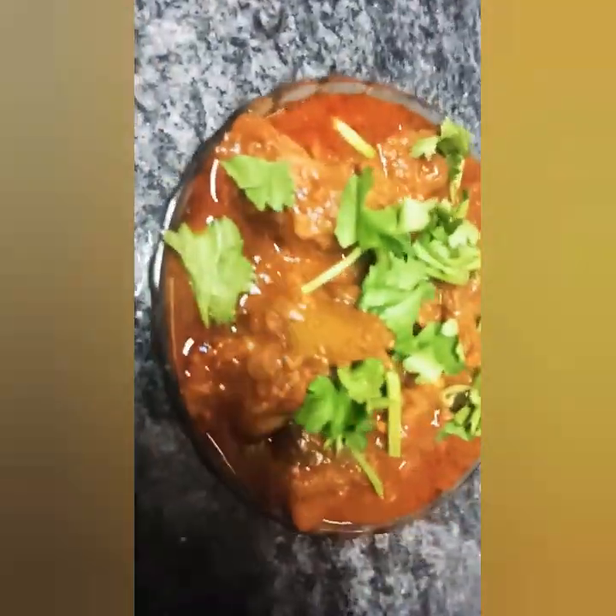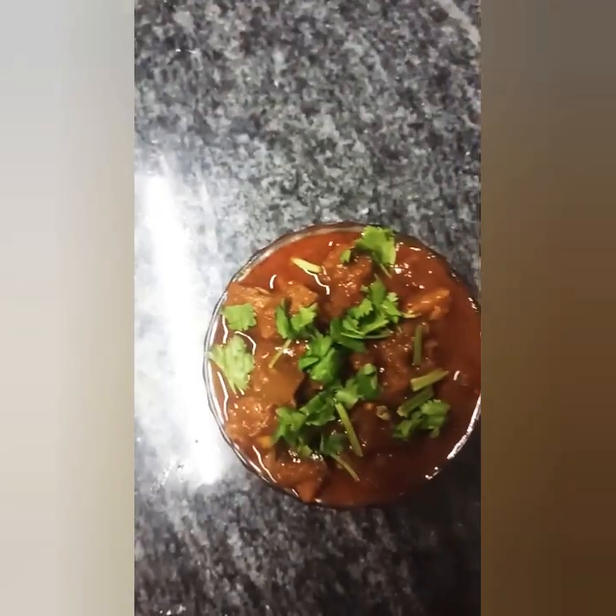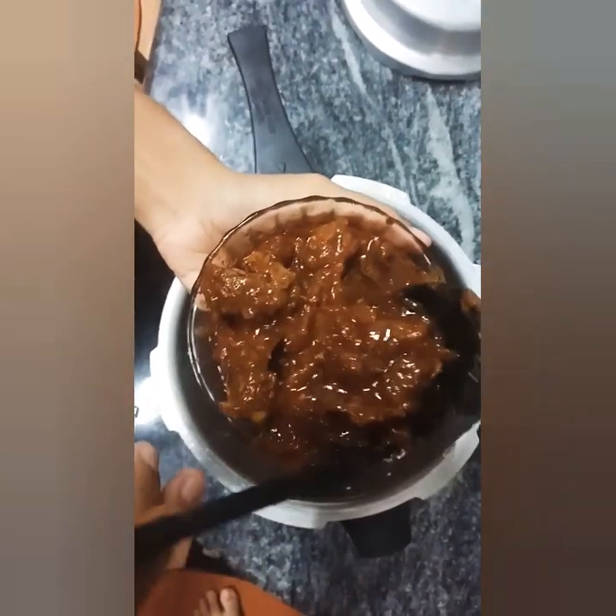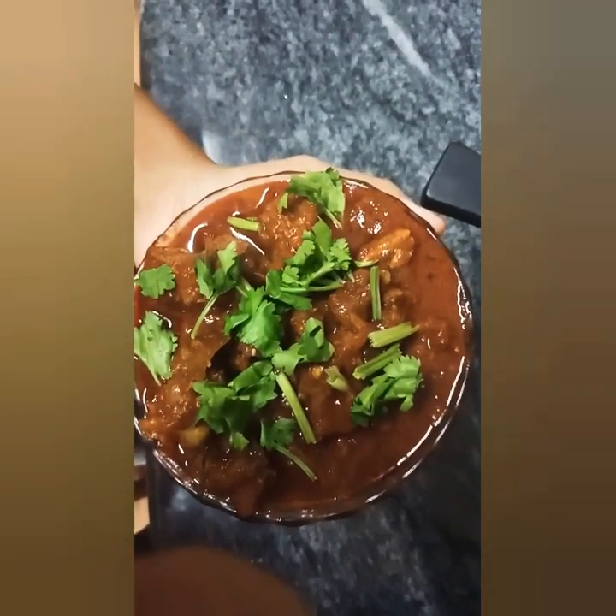Hello friends, welcome back to Cooking Wall. I am going to try this recipe for everyone to try — Beef Curry. If you are watching our recipe, please do subscribe to my channel.